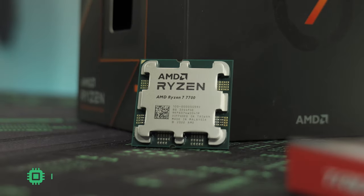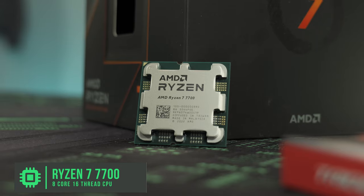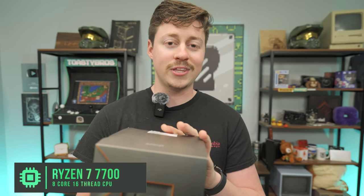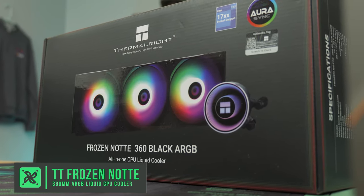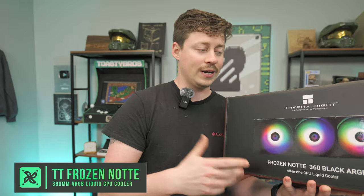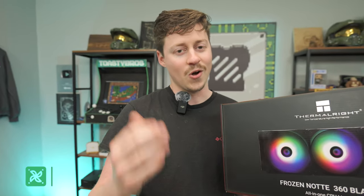Let's get back to it. To kick things off, we have the Ryzen 7 7700 — an 8-core, 16-threaded processor that does come with a large stock cooler, but we've got other plans. To cool the CPU, we're going to be using the Thermalright Frozen Knight 360 Black ARGB Liquid Cooler. It has a nice mirror effect and these things are just so cheap it's a no-brainer.